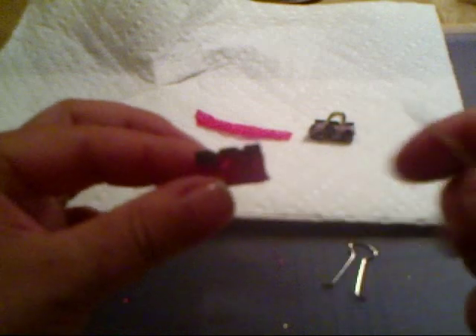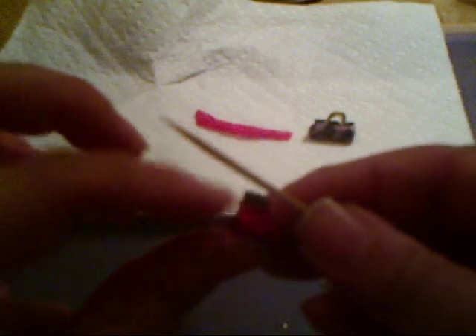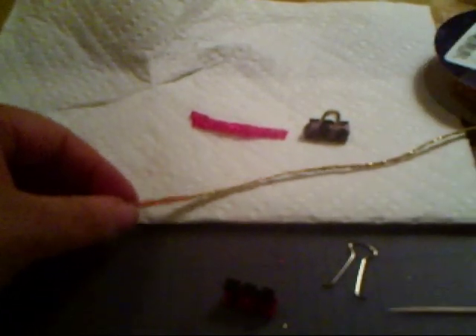Now you can paint these if you want — you can paint this part of the purse. It's up to you. For the handle on this one, I have this really pretty ribbon — it's golden red. Can you see that? I'm just going to cut a little strip, just enough to make a loop for the handle.